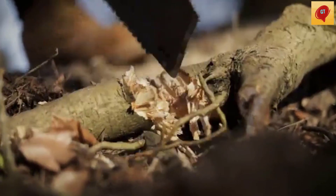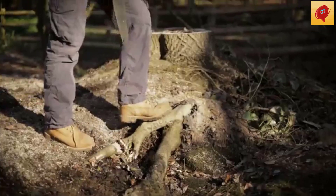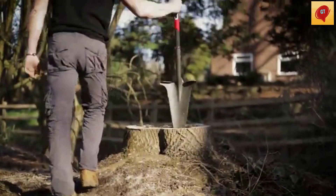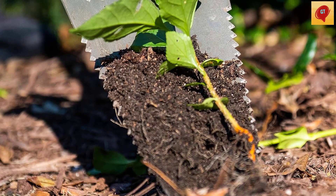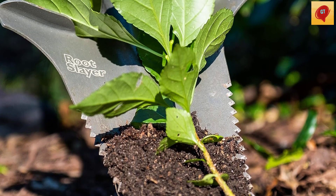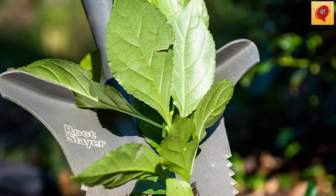The Rootslayer is 44.5 inches from the tip of the blade to the top of the grip. The blade is 2.5 millimeters thick — just thicker than 13 gauge — and just under 13 inches long, with 3.5-inch steps. It weighs 5.4 pounds.